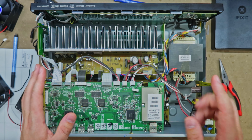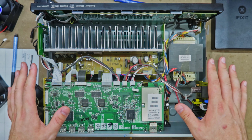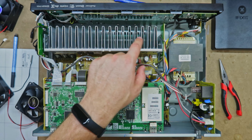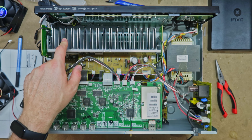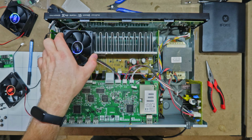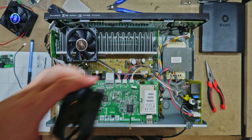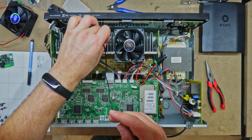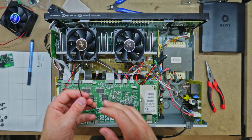Now we're inside the AV receiver and there's a ton of stuff we do not want to touch. Our point of interest is the big heatsinks up the front — this dissipates the heat generated and we're going to assist it by adding fans to force airflow over the fins. That little temperature probe gets wedged into this heatsink so we can get an accurate reading of how hot the unit has become.